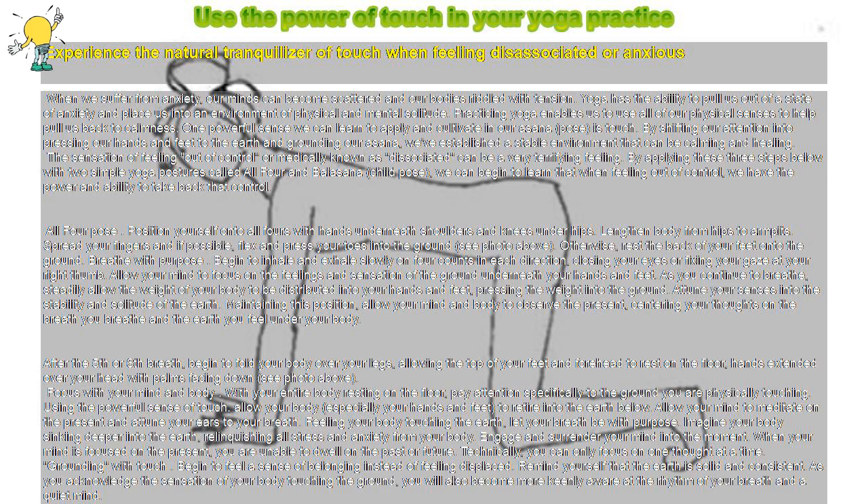If you do not have access to the floor, you can use a chair and tabletop. Apply touch with your feet on the floor and your hands on the table. Rest your head on the table if possible. Required tools: a quiet space and a soft floor or desk. Caution: breathe more slowly if lightheaded.